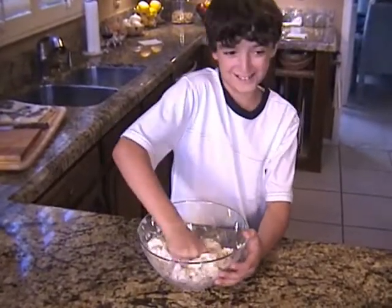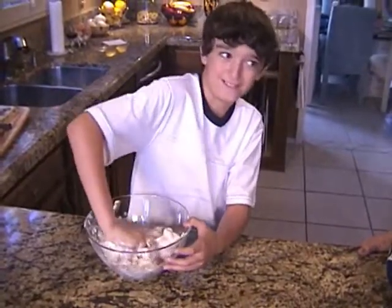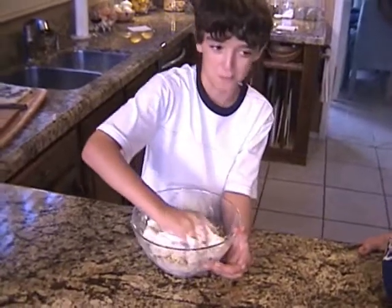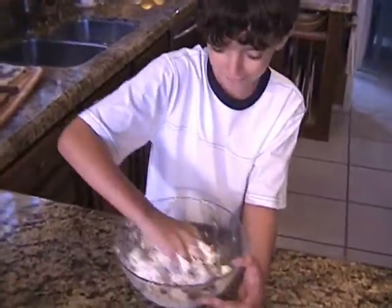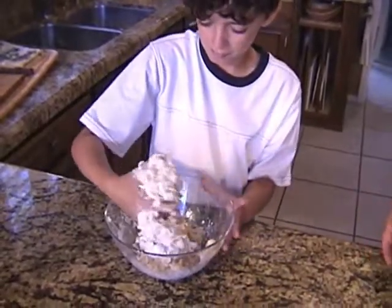Does that feel good? Kind of. It's almost like play-doh, isn't it? It's soft. How about pulling it from the bottom — get it from the bottom and mix it really well.